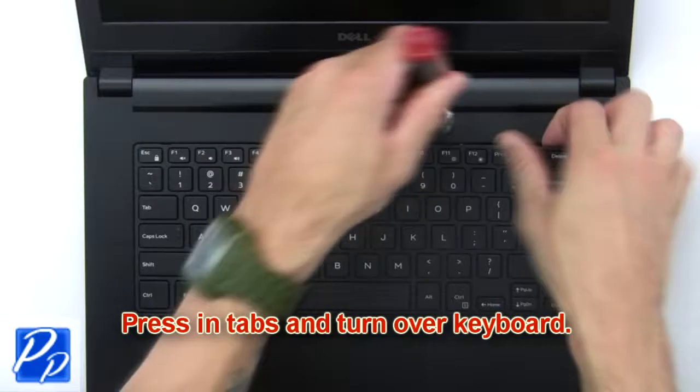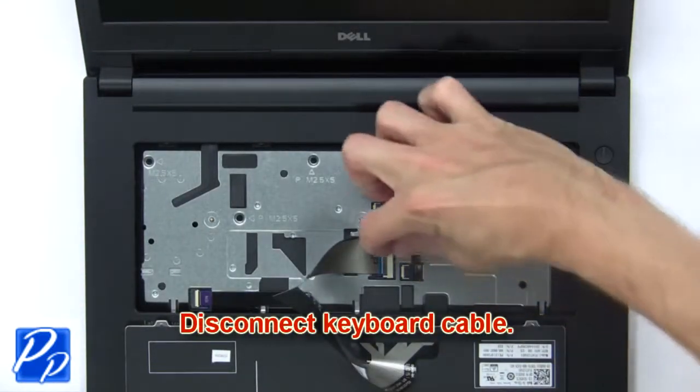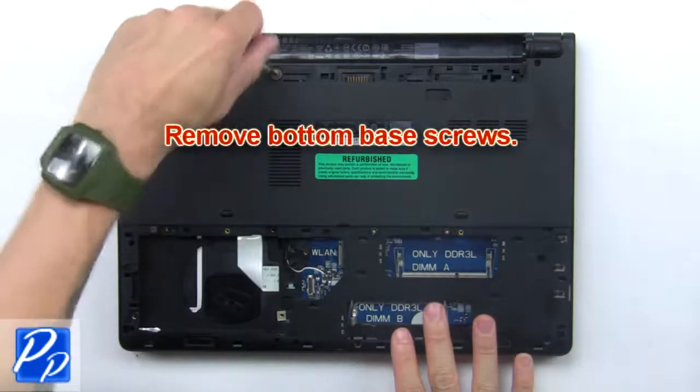Now press in the tabs and turn over the keyboard. Then disconnect the keyboard cable and remove the bottom base screws.